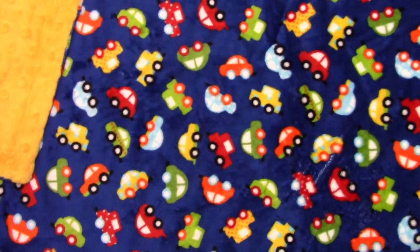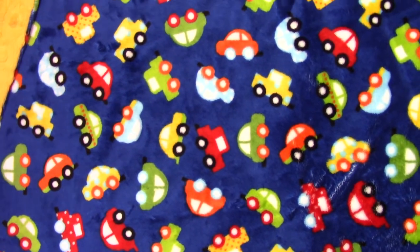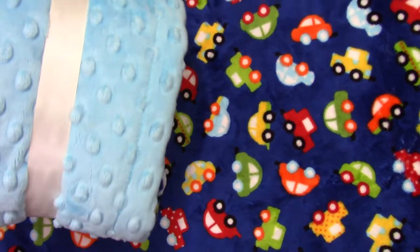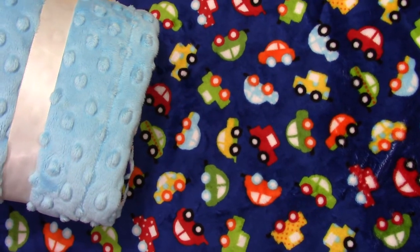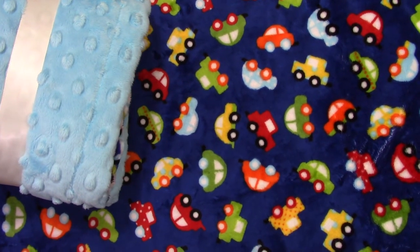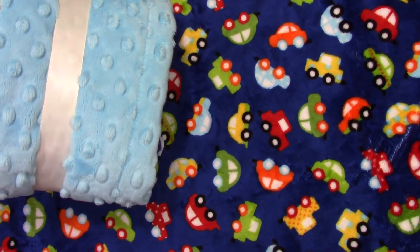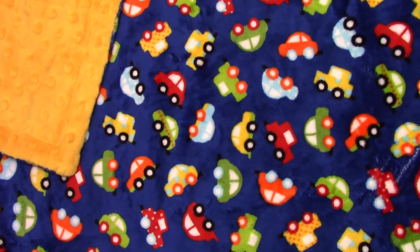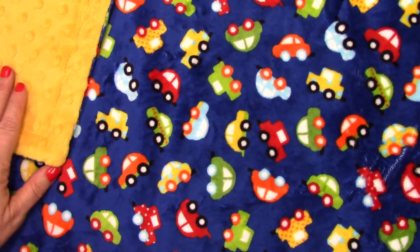And then another option, since these are an aqua color, is to add aqua. So let's see if the lighting will help you — this is what it would look like with aqua. We have ruffles to match all of these, and we've got rosebud swirl in the aqua color as well. We do not have rosebud swirl yet in the saffron color. But it's just a beautiful fabric.